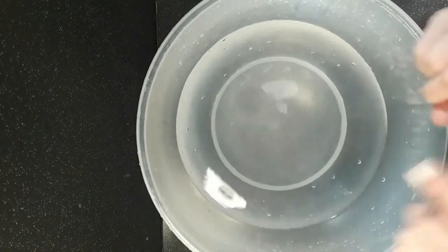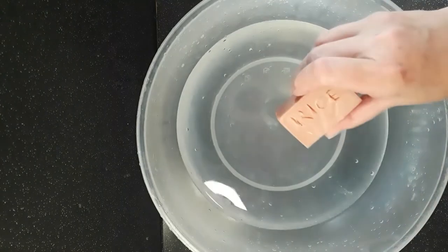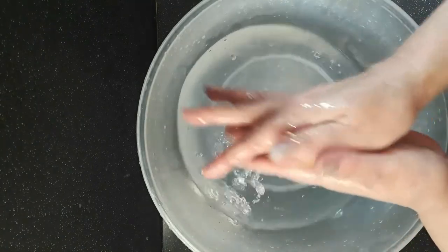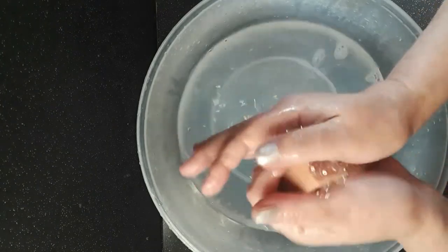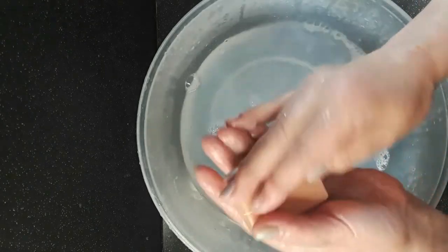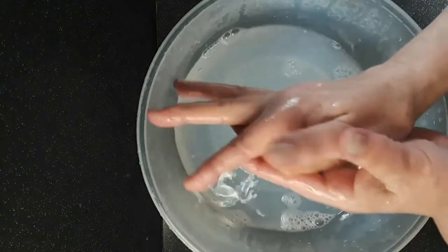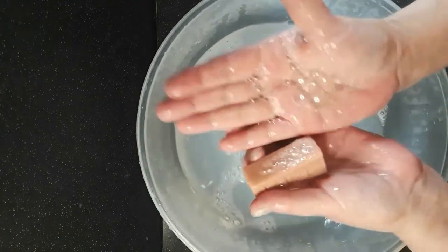I'm going to save the shea and cocoa butter to last, as they're probably what people are most interested in. Next is the rice bran oil. This is nice and hard — very firm, not slimy, not sticky. This is the oil I use a lot in my dog soaps. How's it doing? Some fairly luxurious bubbles there. No complaints about that.